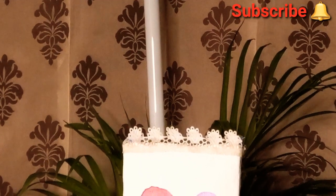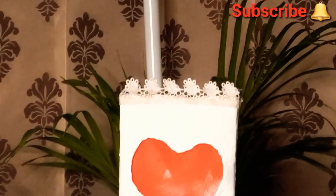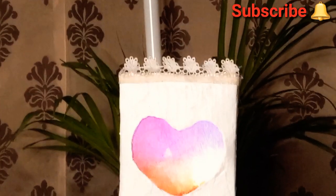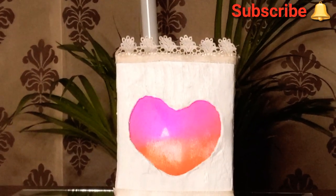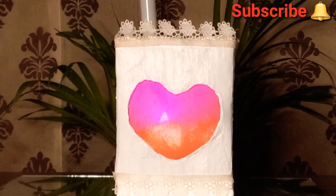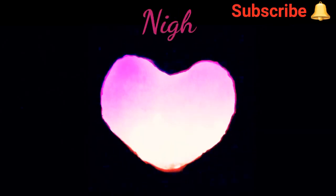If you like my video, please do not forget to subscribe to my channel with the bell and all notifications on so you get regular updates. Please hit the like button and share it with your friends and family. Thank you so much for watching this video — stay tuned for my next video, till then bye bye.